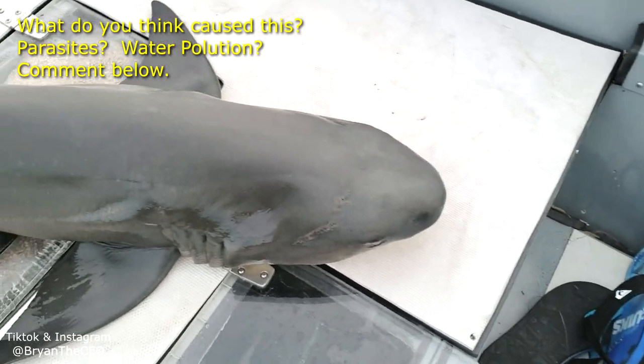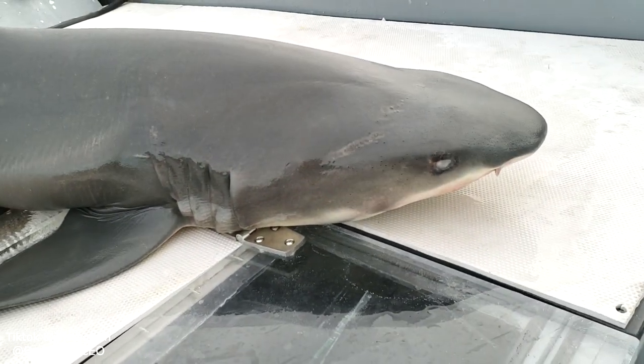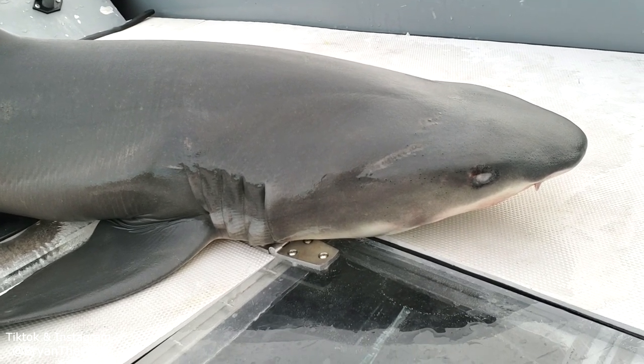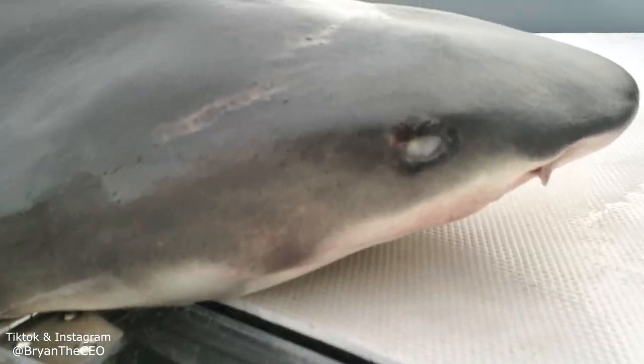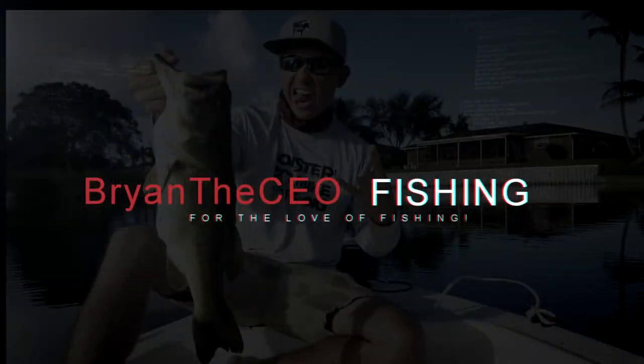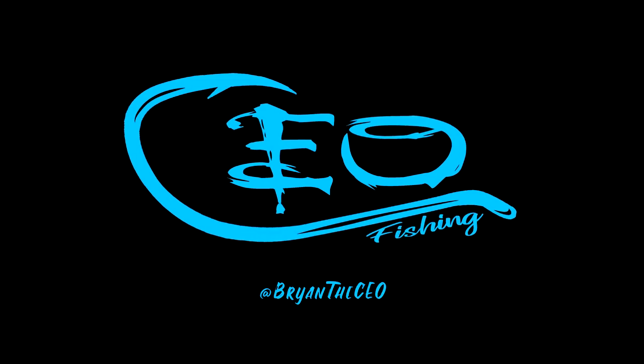I'm gonna get him back in the water and revive him and set him on his way. Hopefully he can continue to eat and find food, because that's crazy - a blind shark! Remember to subscribe and hit that notification button. CEO Fishing.